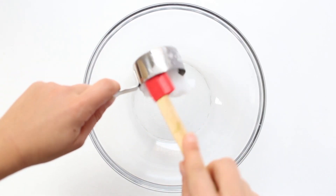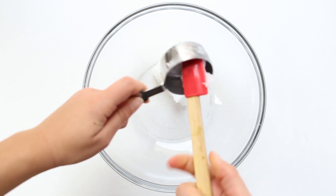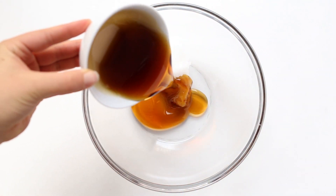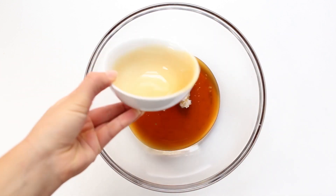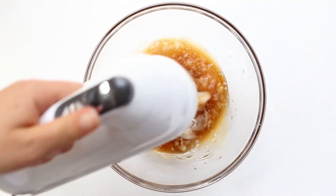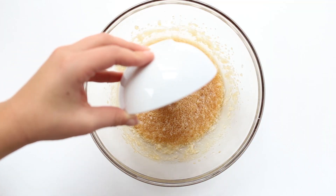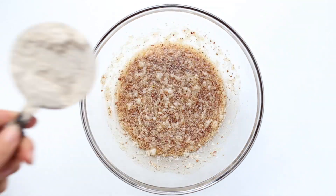We're going to start by beating together some coconut oil — which is just soft, not melted — as well as some room-temperature maple syrup. You're just going to beat this all together with an electric mixer until it is smooth and creamy. Once you get that consistency, you can add in your flax egg and stir that together until it's all combined.